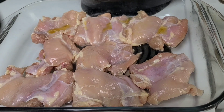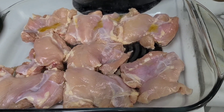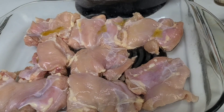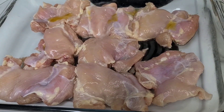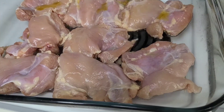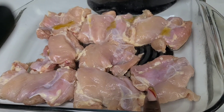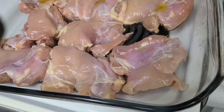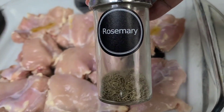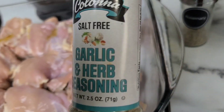Hey, what's going on you guys, welcome or welcome back to another video. Today I am doing a recreation of a video I posted many years ago, and it is for caramelized baked chicken. This time around I'm going to use boneless chicken thighs, and I'm going to season them with some rosemary and some garlic and herb seasoning that is salt free.